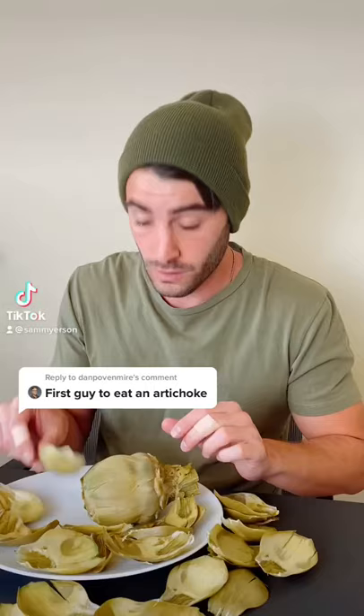I found this thing growing outside, and after many failed attempts at trying to eat it, I think I finally figured it out. Basically, you just rip off one of the leaves...